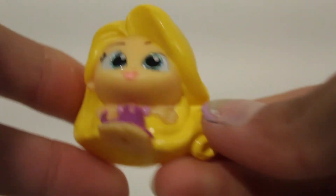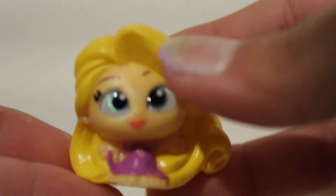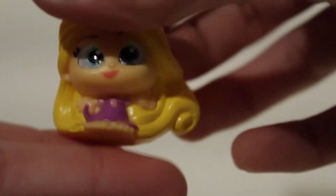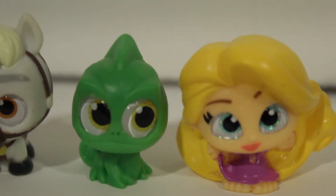The last one from this pack — I think you can already tell who it is. We have little Rapunzel! I think these are all from series four. She's holding her dress — can you guys see that? That's so cute. Her hair looks so cool too, look at the detail. Rapunzel looks so cute.